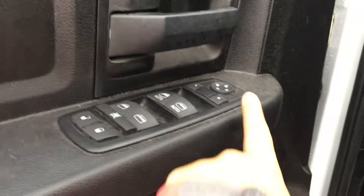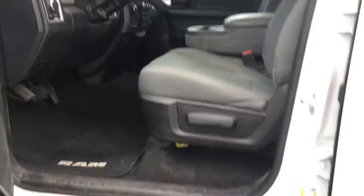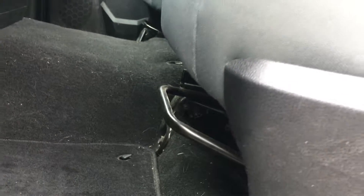You have door storage with a spot that you can put a cup, a speaker in the door, power windows, locks and mirrors. In the manually adjustable seat, you have the ability to move the seat back with this lever and the seat forward and back with the slider bar under the seat.